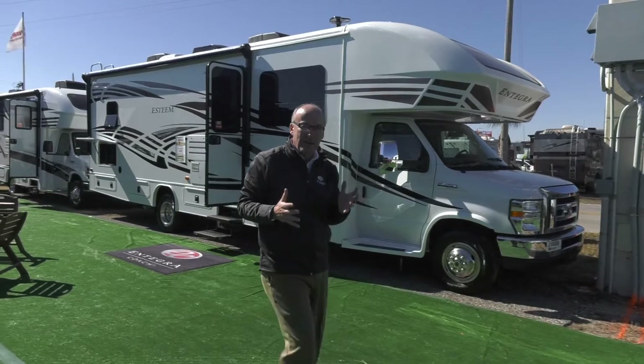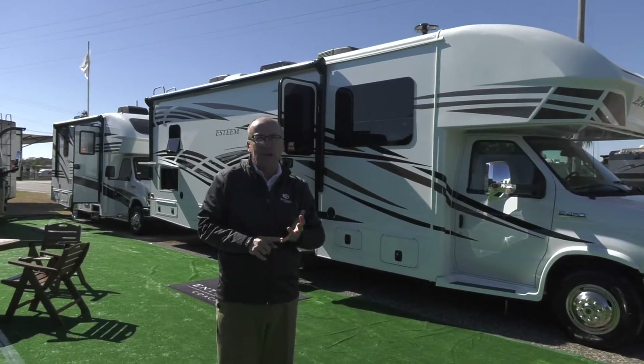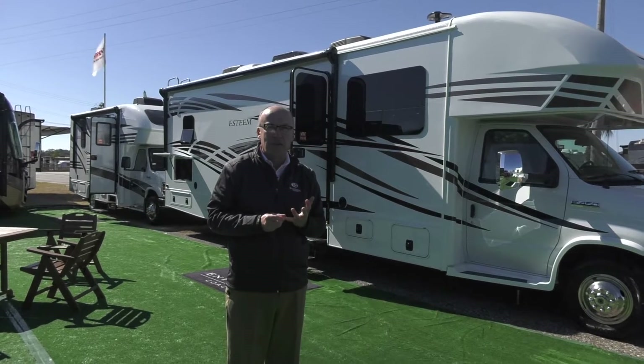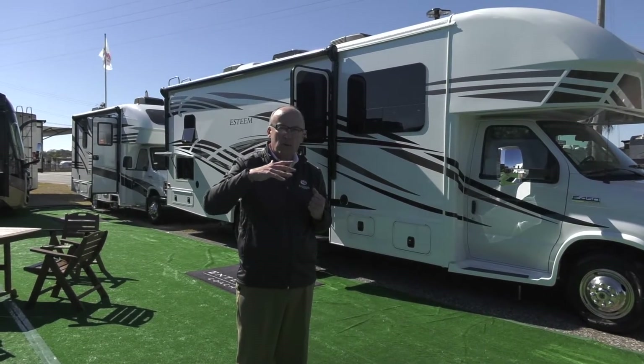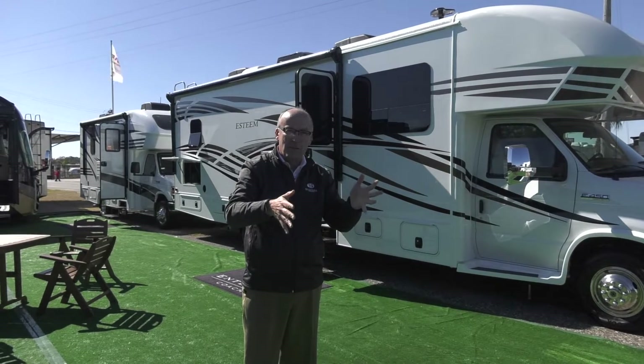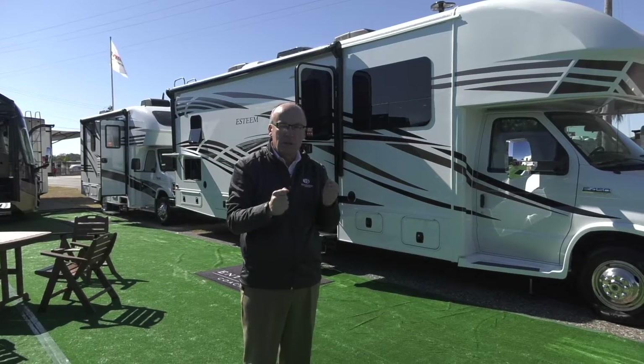The other thing that makes our Integra Esteem unique is it has a fiberglass roof. Rather than a vinyl rubber roof, we have the integrity of fiberglass. So if you should glance a branch or something hanging over as you're going down the driveway or into a campground, it's not as likely to damage the roof. It's a tougher material.